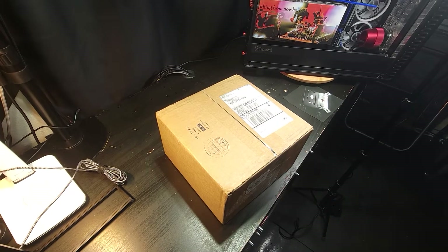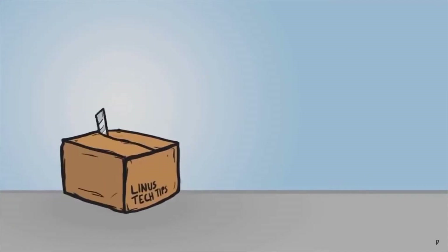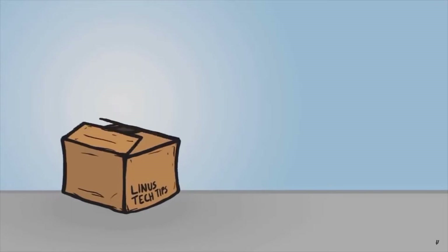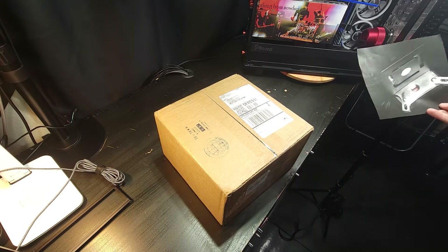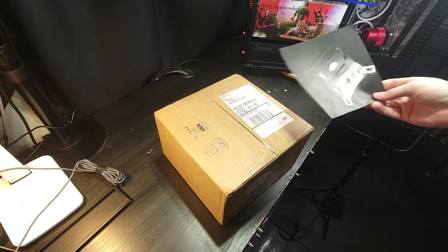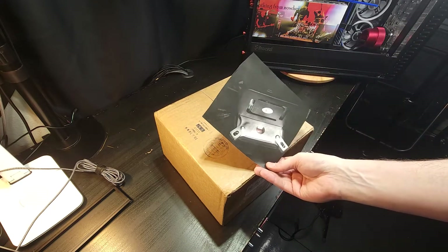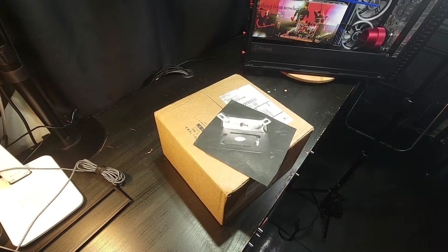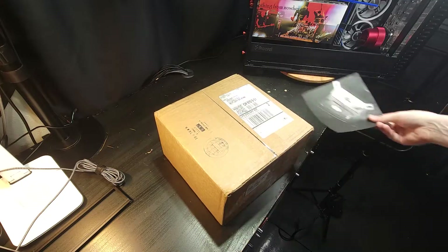I am not a particularly large fan of unboxing videos. I just think it's weird to video ripping open a box and like, oh, here's how it was packaged. But in this case, this particular item is so unique. I've had so many people wanting information about my experience with it, if I should happen to pull the trigger on it. And I did. I finally did. But if you know what this is, then you know. If you don't, you're about to find out.